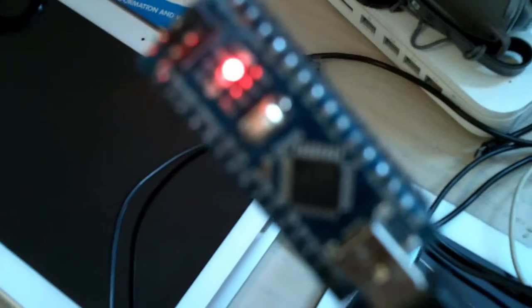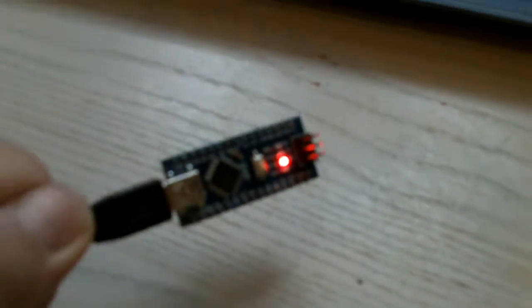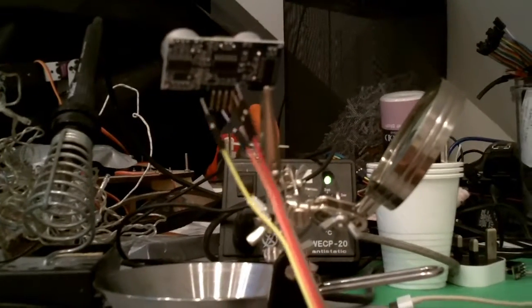It turned out okay, I guess. It's an okay, fun little project. Then we'll do something that's not as messy as painting — adding some lights to our project using an Arduino. This is what the castle looks like at the moment. We have two walls and we're going to fix a proximity sensor.